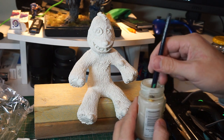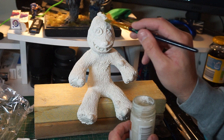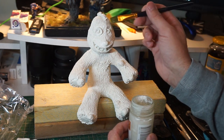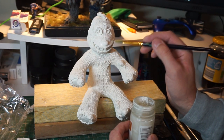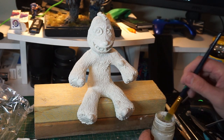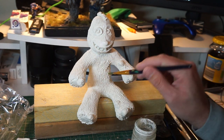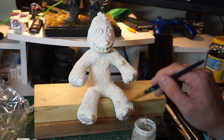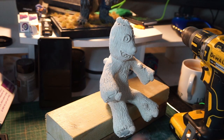Once we've done that, we're going to go over with some isopropyl alcohol before we put him in the oven — give him a good coat of that, getting rid of any fingerprints and any markings. This is the first time he's been in the oven. There we go — nice good coating all over him.